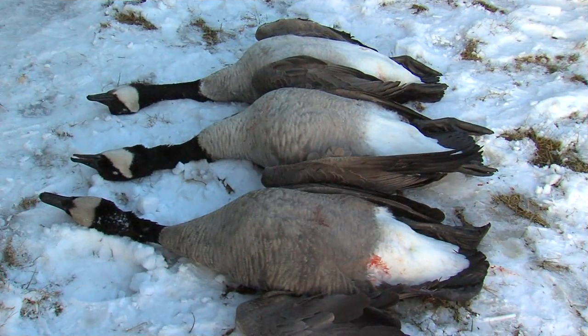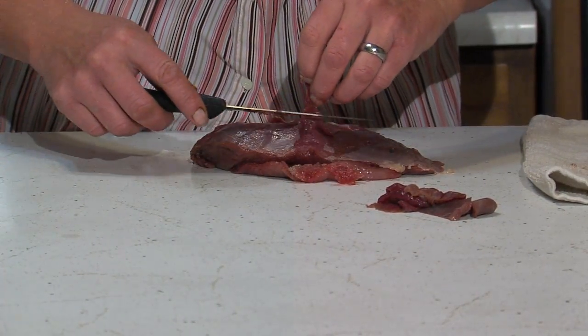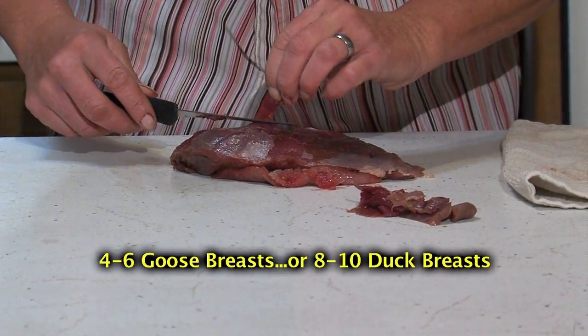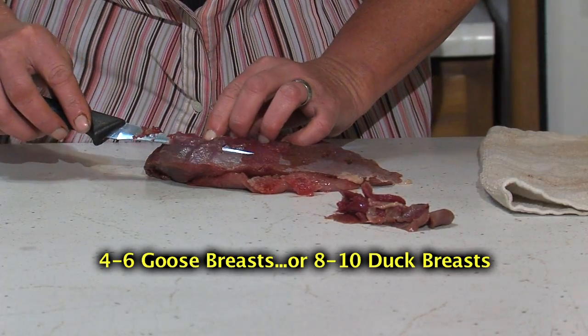Hi, my name is Julie Geyser with Nebraska Game and Parks Commission. I'd like to show you something that you waterfowlers can do with duck or geese after the season's over. For this recipe, here's what you're going to need: four to six goose breasts, which you can slice in half to reduce the thickness if needed, or you can use eight to ten duck breasts.